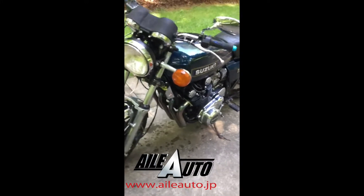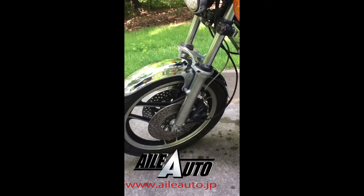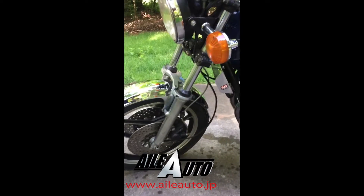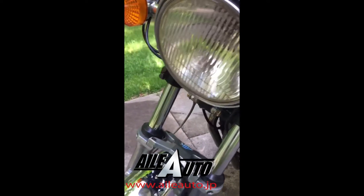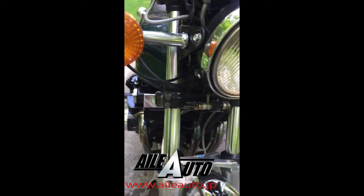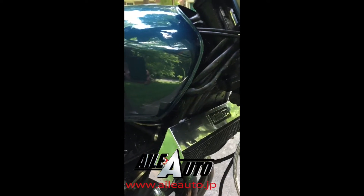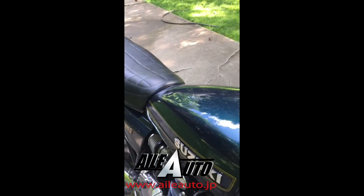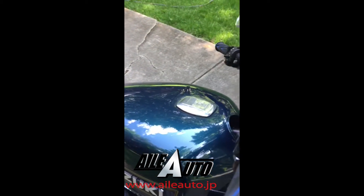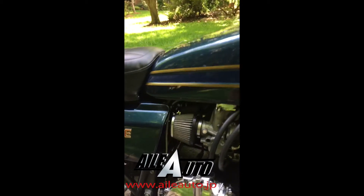1978 Suzuki GS 1000 with drilled discs. It has 1983 Suzuki GS 1100 wheels, a cooker header, and oil cooler. Absolutely beautiful paint job in a dark blue, almost an aqua. 29 millimeter carburetor.